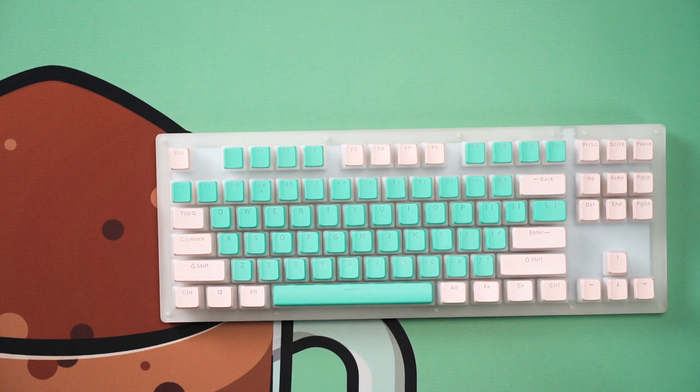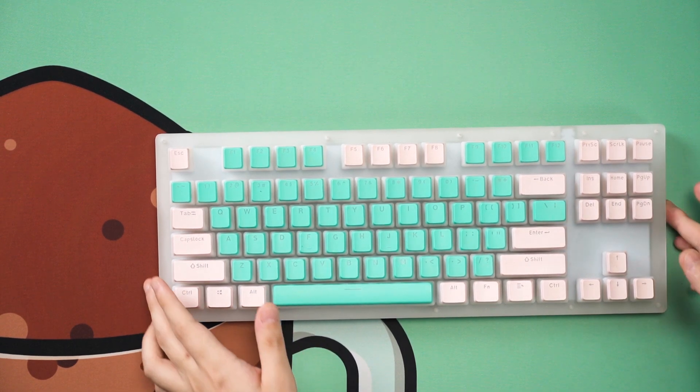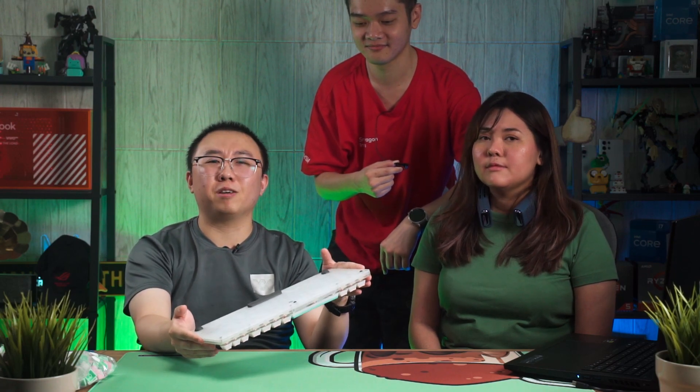She is keeping everything stock as of now, but she's going to change out the keycaps and switches. We may apply a couple of mods as well, because as previously mentioned, acrylic kits — especially stacked acrylic ones — tend to not have a lot of space to stuff things in, like foam. Maybe one layer or something. Let's see what we can do with this board.